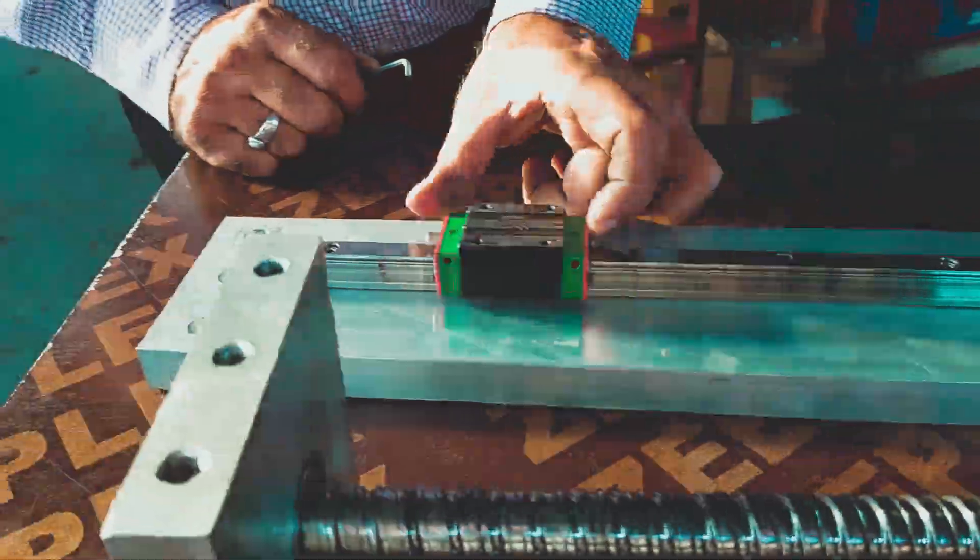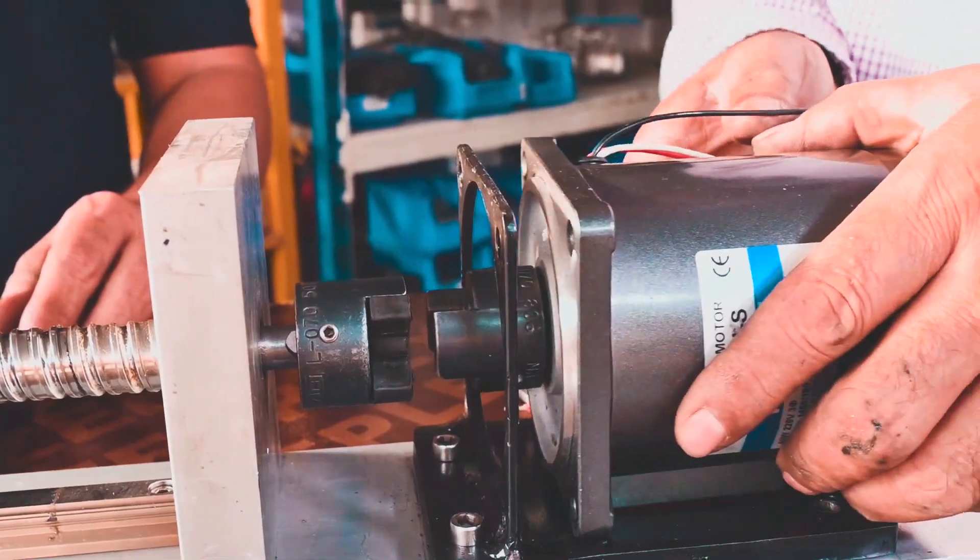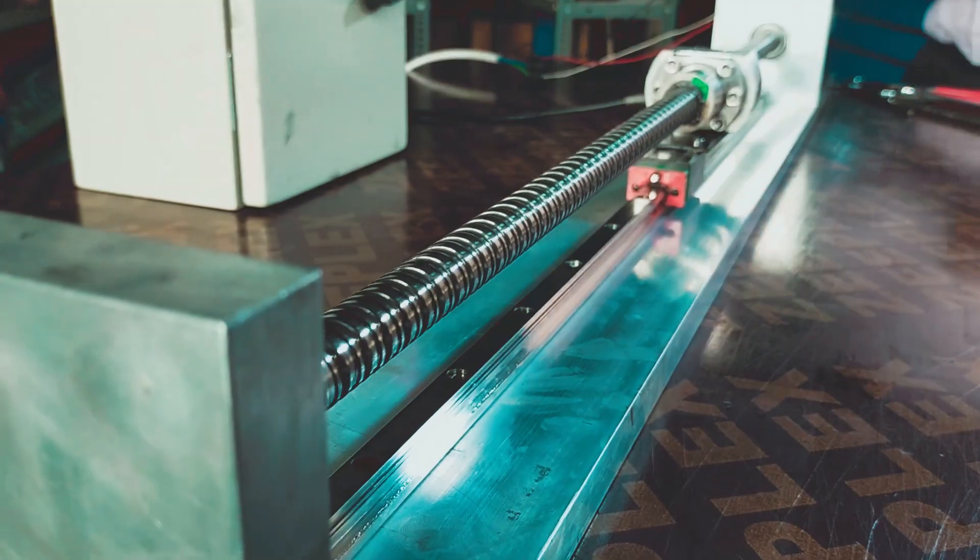Hi friends, today I'm going to explain how a single axis robot is made with a normal three-phase motor, linear guides and a ball screw.